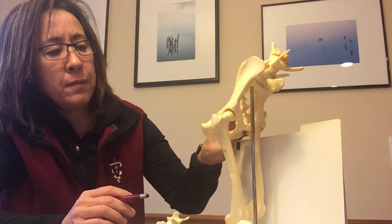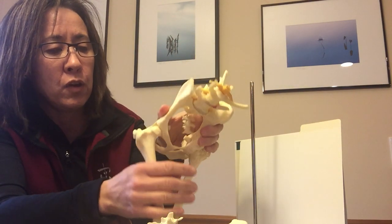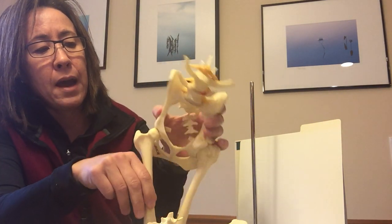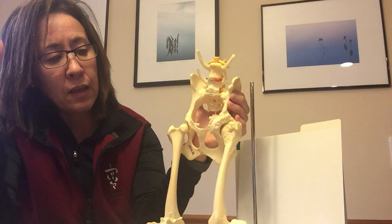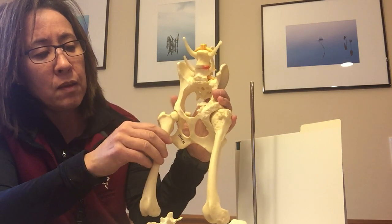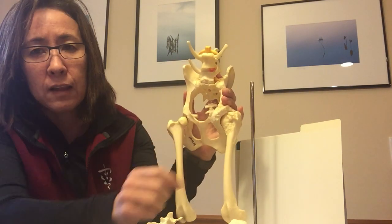With PennHIP there are three sets of x-rays. The first x-ray taken is the standard one, which most people know as the OFA radiograph — basically what's called a hip extended view. The dog would be on its back with the femurs extended down, and the x-ray is taken. What you're seeing on this extended view is the amount of potential subluxation, how much the hip is sitting into the joint, and whether there are any overt signs of arthritis present.